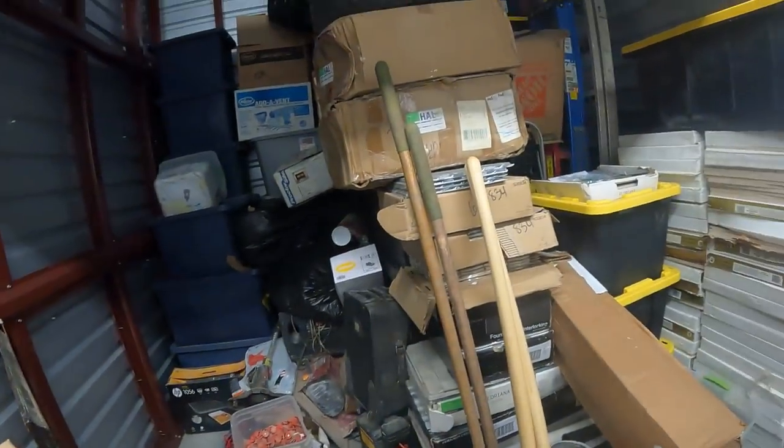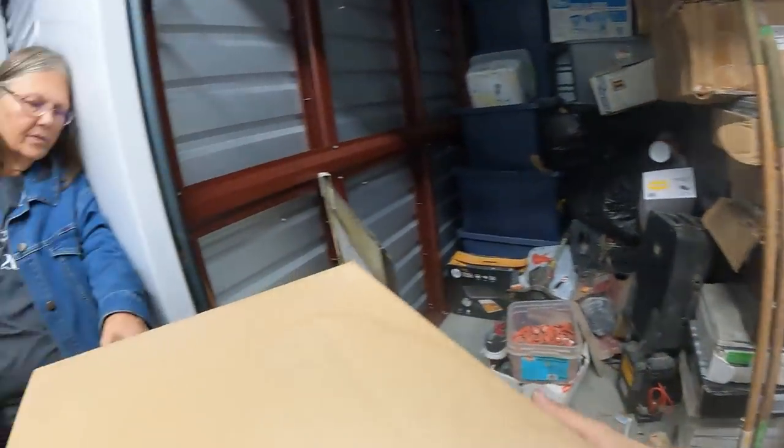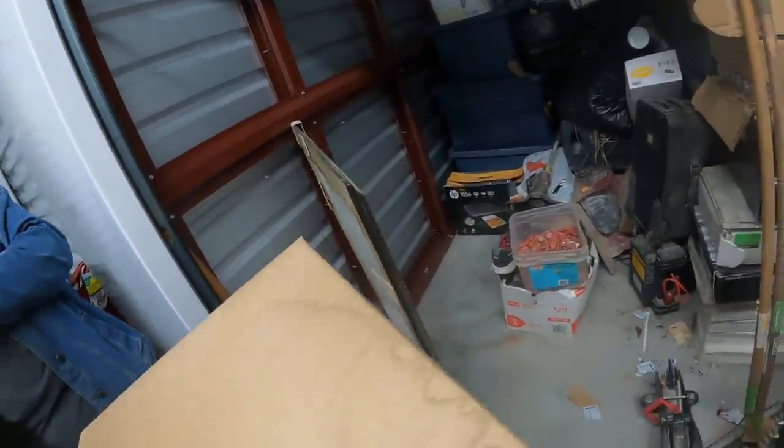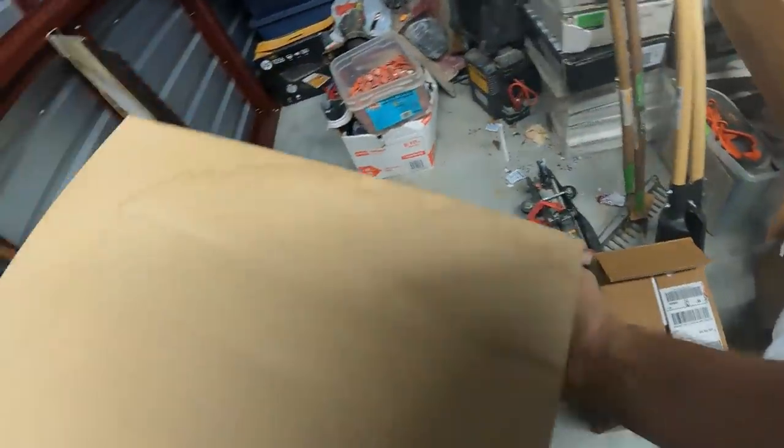Man, look — we got all those boxes and me and Keith are excited. I know y'all — I'm so happy for y'all. This sucks, there's tile for you. I know there's tile.